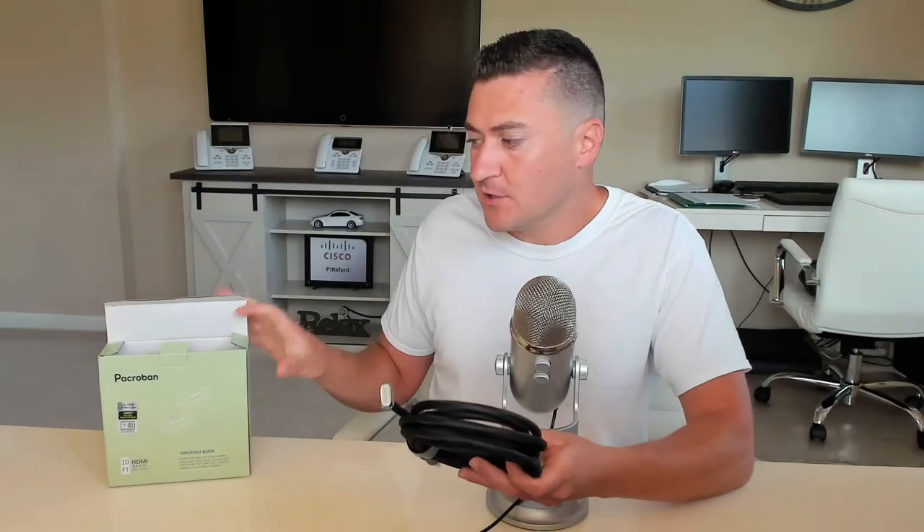Did you ever wonder if the HDMI cables you're purchasing are actually HDMI 2.1 certified? Today I'm going to walk you guys through how to make sure that they are. We're going to use this HDMI cable that I just purchased off of Amazon, and I'll provide a link in the description right to this one if you want to take the guesswork out of it.